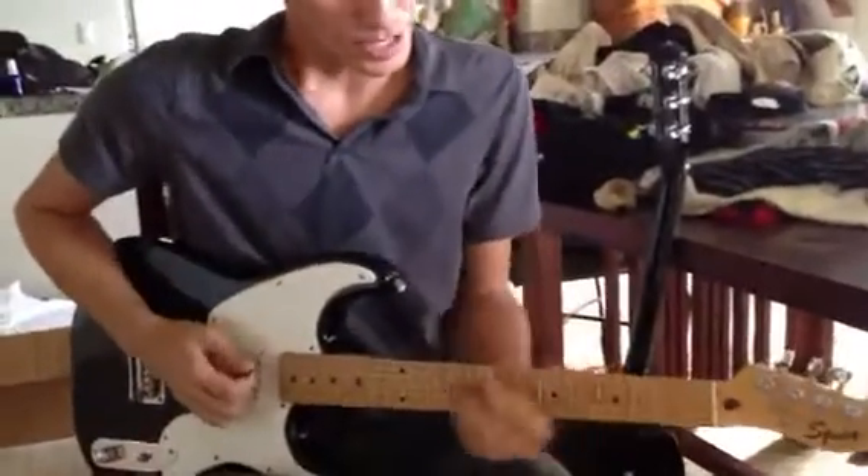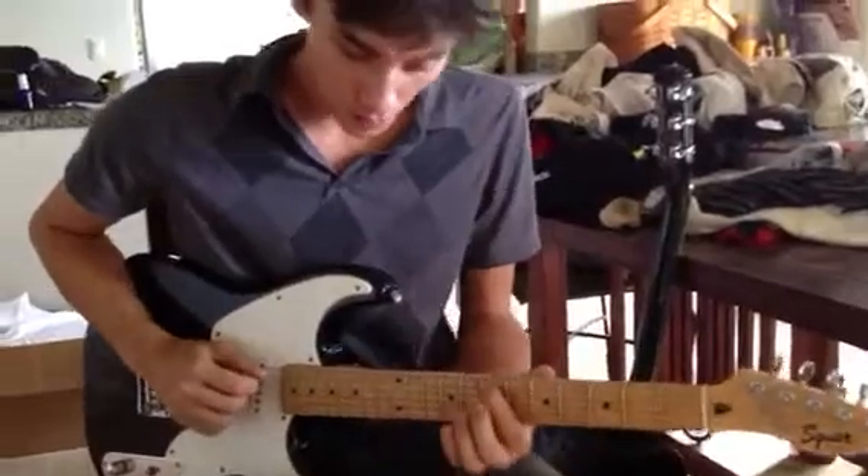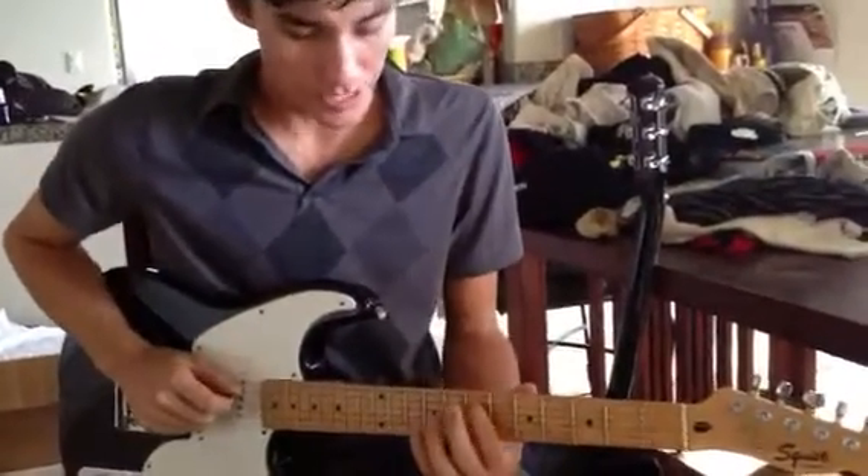Hey Olivia, this is Brett from my music lessons. Today we've been talking about harmony, and the idea behind it is that we take one note and make it our root note or tonic note. In this case, it's an E.